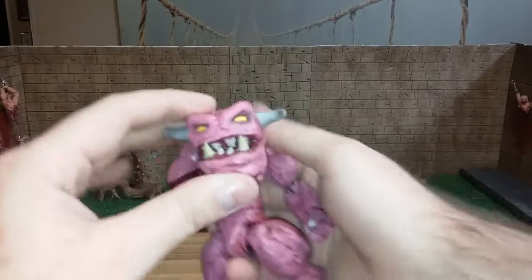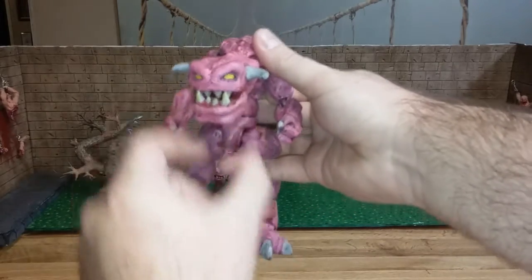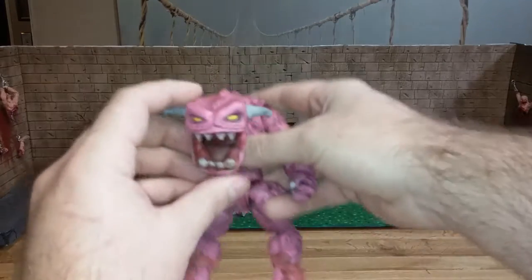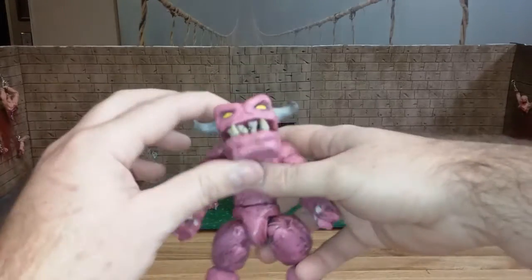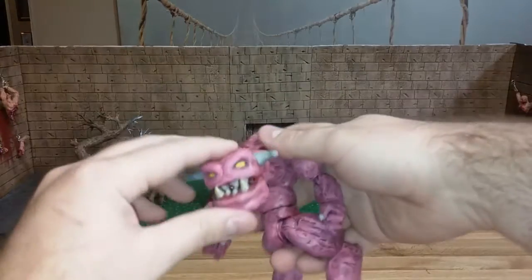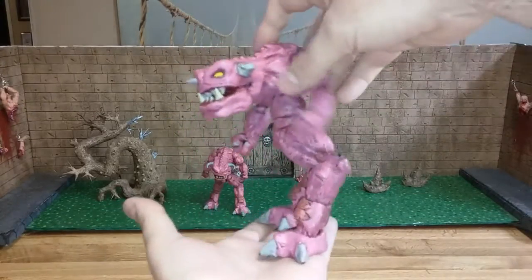Hey, if I was a toy manufacturer I would definitely do the mouth differently — I'd have some kind of weird mechanism where the jaw really opens wide. But I was just getting started, and plus I don't even know if I could do that now. That's kind of a weird thing — I'm not that mechanically inclined.